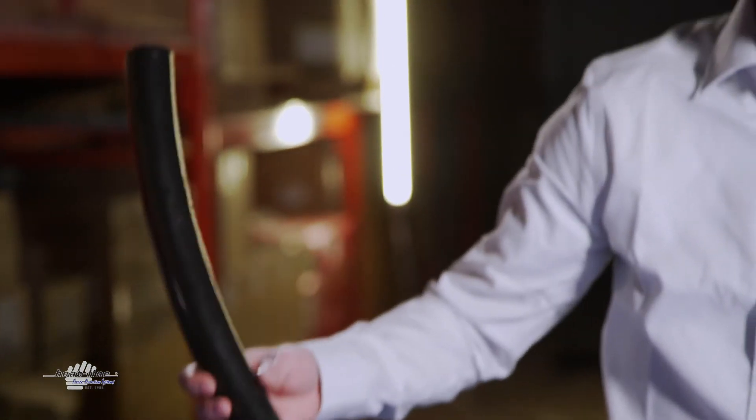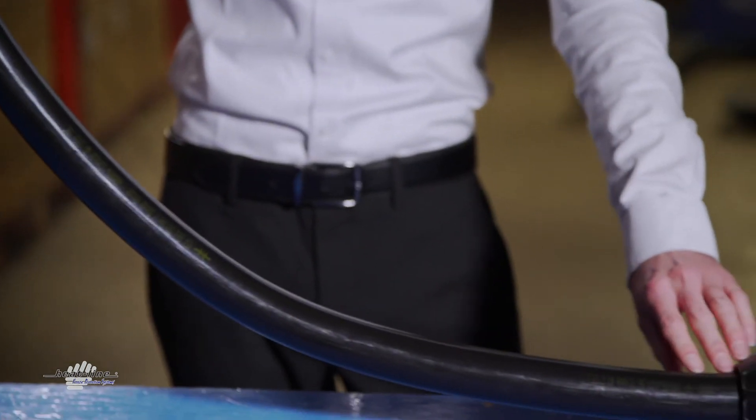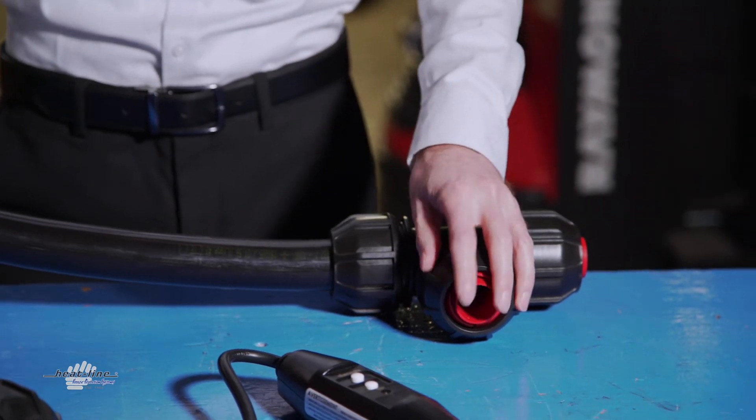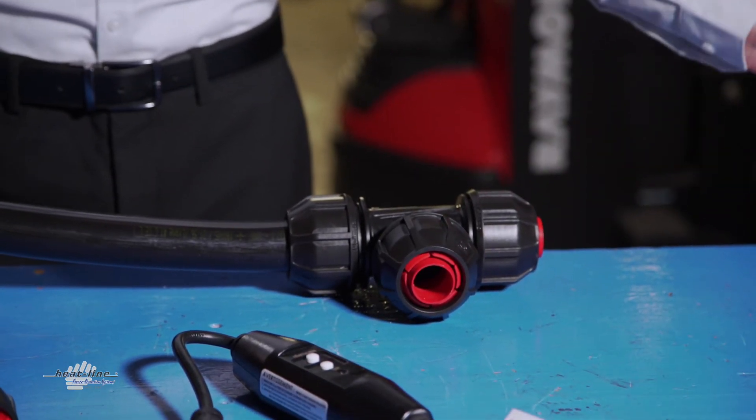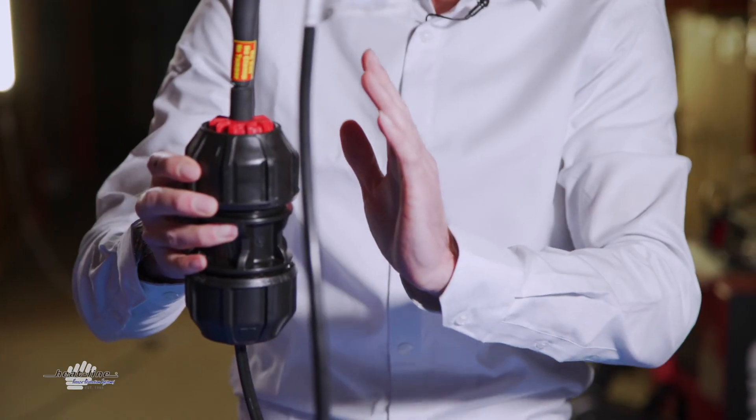The reason we have configured this arrangement as an outdoor intersection is many people will want to bury the RetroLine connections in the ground, which is really not what you want to do because by doing so you will lose serviceability of the system.